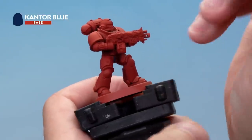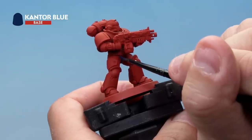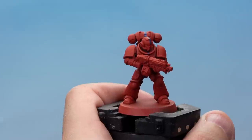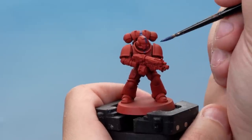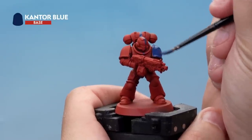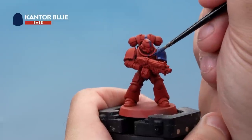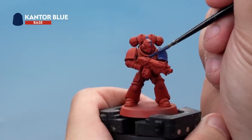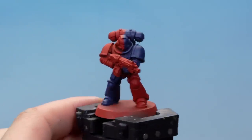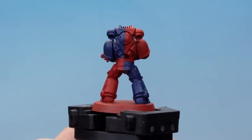Chances are you're not going to get a perfectly straight line, so you may need to go back later with Mephiston Red and correct that — that's not a problem. Then grab your medium layer brush and fill in those areas of the model up to and including the line itself. Be as neat as you possibly can and don't go over into the red areas if possible. There we go — the blue is blocked in and the lines are nice and straight.